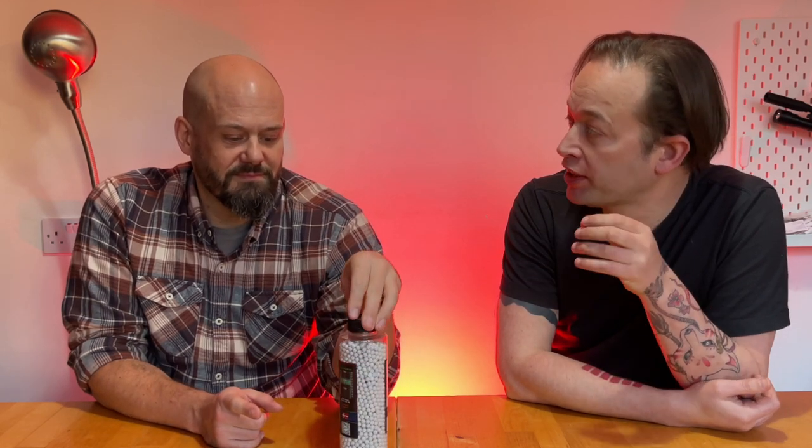It's not always just range and accuracy — I find that a good BB will feed in a mid-cap mag much better. A lot of the time people say their mag isn't feeding, and it's because cheaper BBs quite often lock up in the feed tube. Quality BBs are a really great present, and maybe something you wouldn't want to buy yourself for a normal day skirmish, but you can get someone else to buy for you.